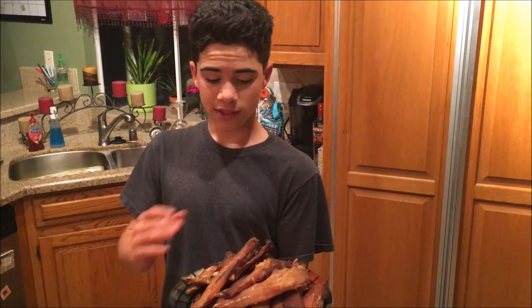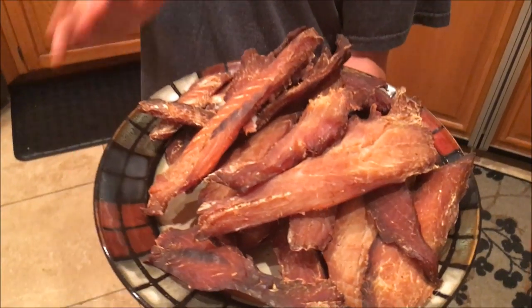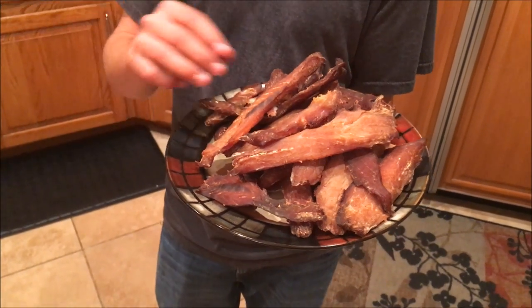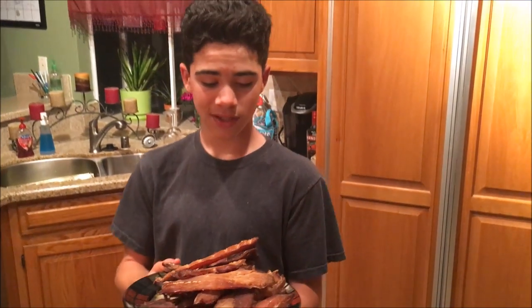Overall this actually turned out really good — some of it's moist, some of it's a little bit drier, but the drier pieces work perfect for dip. We're going to separate a little bit for dip and show you guys how to make a dip out of it. A lot of this is really good and it actually does remind me of smoked salmon, which I really like. Thanks for watching and I'll see you outdoors.